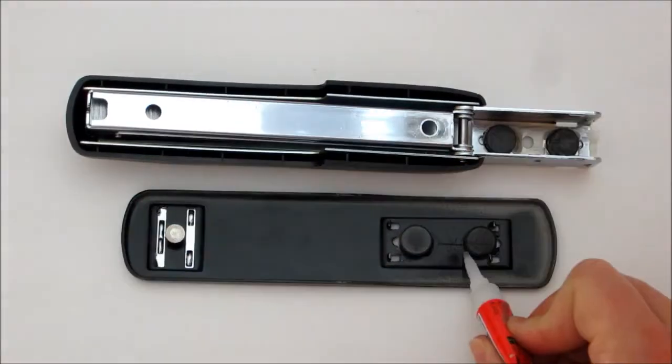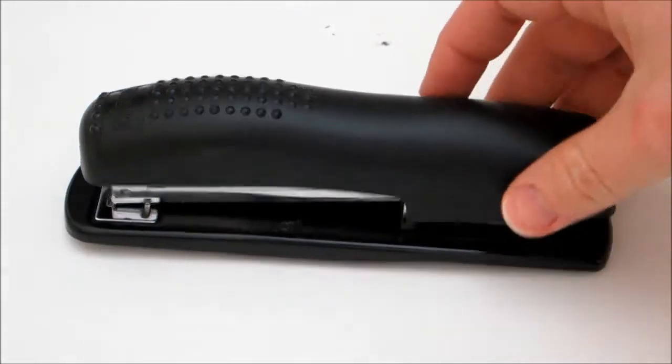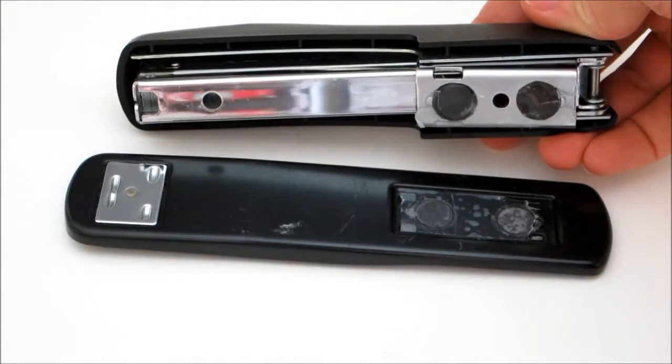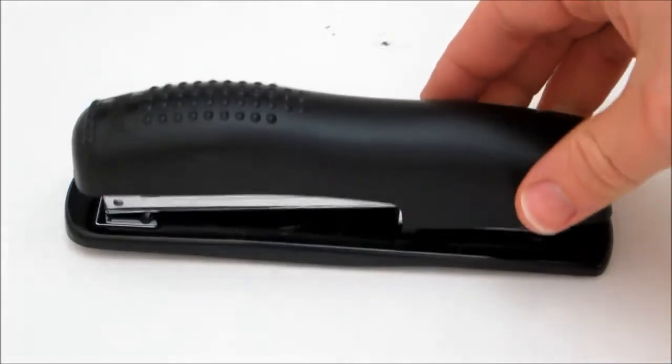Then fit the magnets in place and apply super glue all around the edges. After the glue dries, put the two halves back together and try stapling something. If all went well, everything should line up as it normally would.